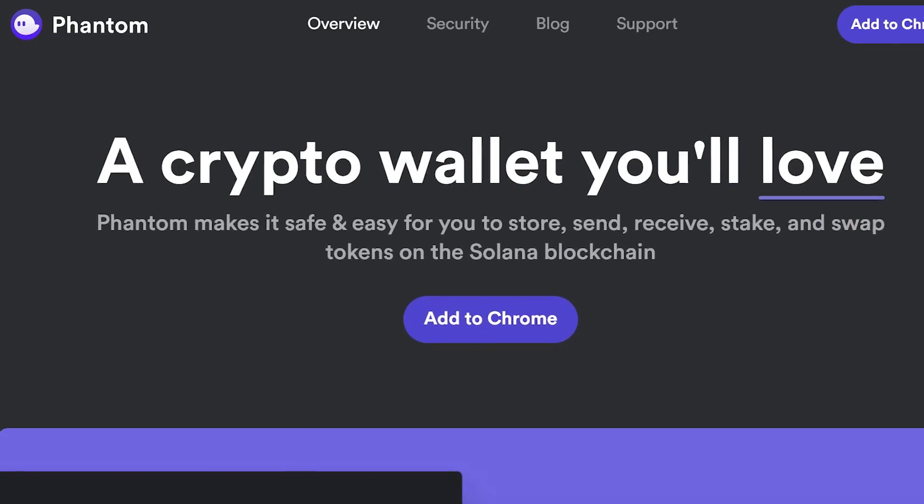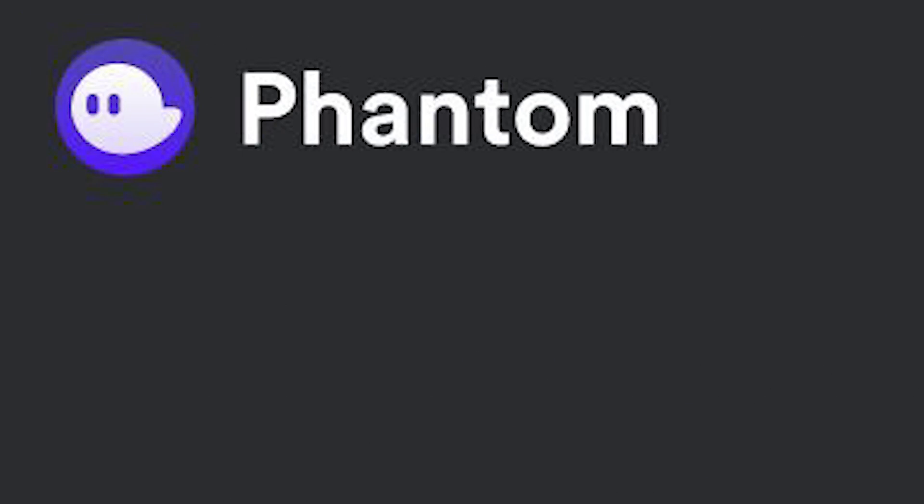Hi guys, welcome back to my channel. Kiao Wee here. Whether you are back holding or long-term holding some Solana, it's always good to stake it to earn some interest. In this video, I'll show you the safest way to stake it, and that's by using Phantom Wallet. So let's not waste any time and let's start right now.